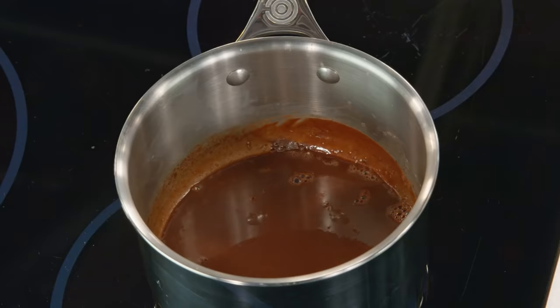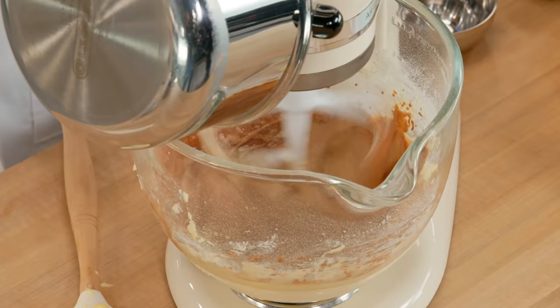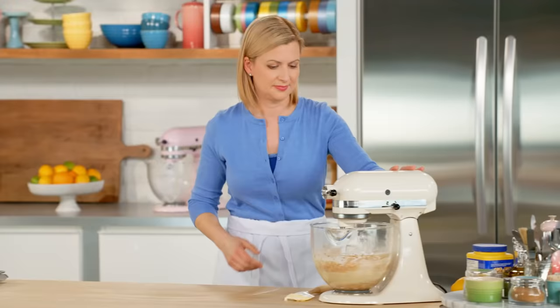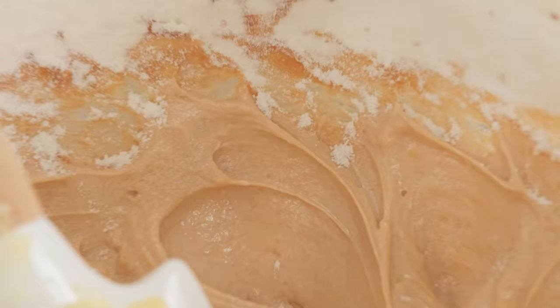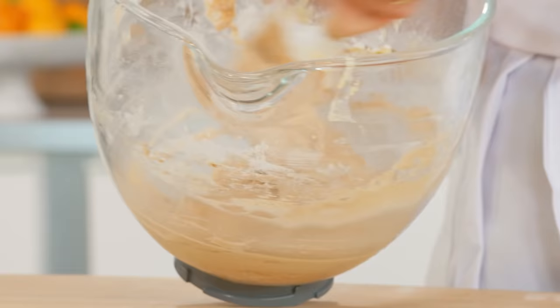By now, my milk with the melted chocolate and the Earl Grey tea has cooled down, so with the mixer on low I can add this. Now for the rest of the flour. And you see what I mean about a cake batter that looks like a cup of Earl Grey tea with a little bit of milk.